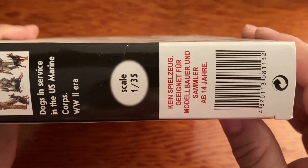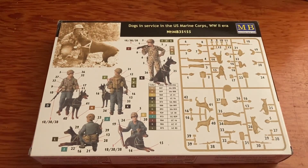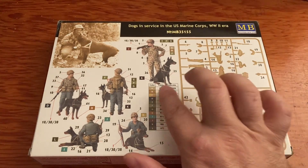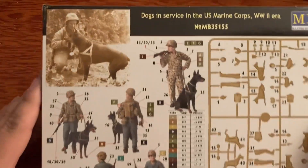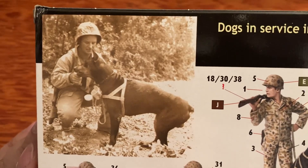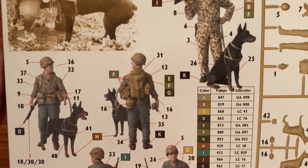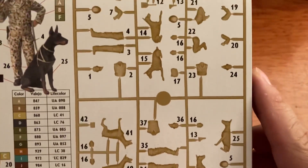Here are the other sides and the back. The back is done in color - I like that. It's nice when you get to see the guys already painted, and we also have our color chart, which would be Vallejo and Life Color. I do like the picture from World War II of the marine with his dog. There is the sprue.